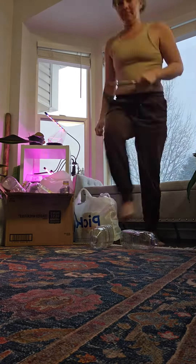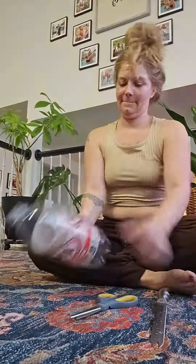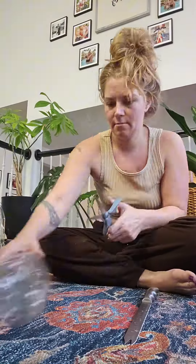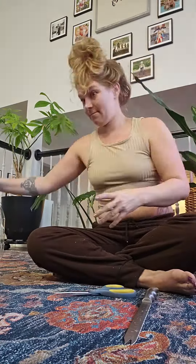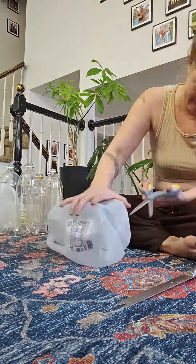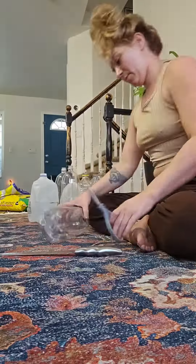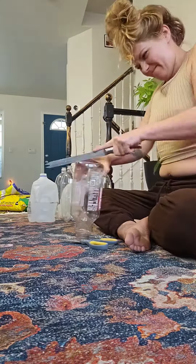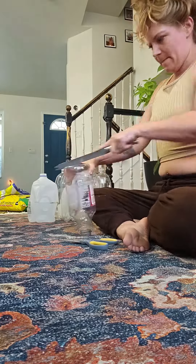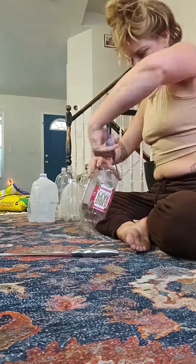I just giggled at the thought that I just edited this entire video of my day doing four hours of winter sowing. It started out rough, but your girl made it happen — 25 jugs, over 180 seedlings, which makes 404 plants planted and snug in their jugs.